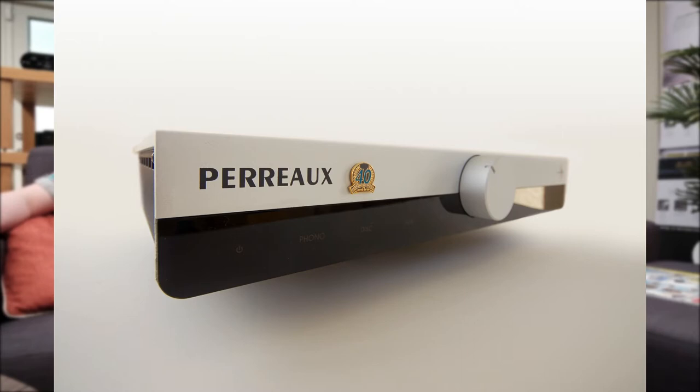We currently have with StereoNet UK, another online resource, a Pro-Ject ATI with the 40th Anniversary edition. Retail on that is circa £3,000. It has a DAC integrated as well as a phono stage. We've used it in our smaller dem room with the Classic 5s, with a CD transport and also streamed to it, and it's phenomenal. It's not published yet but will be very soon — we'll post it through social media so you can see it for yourself.